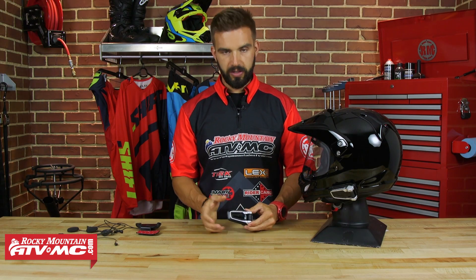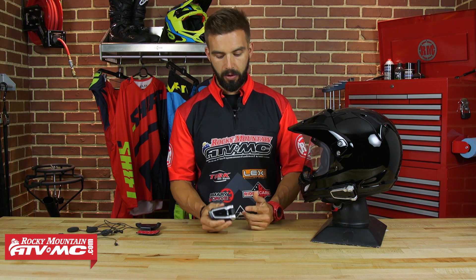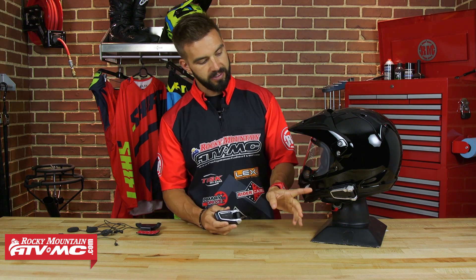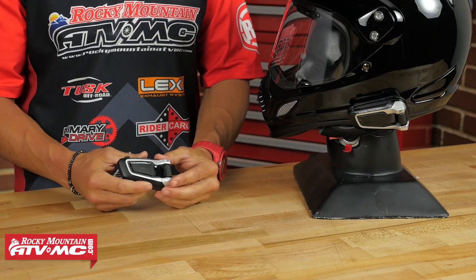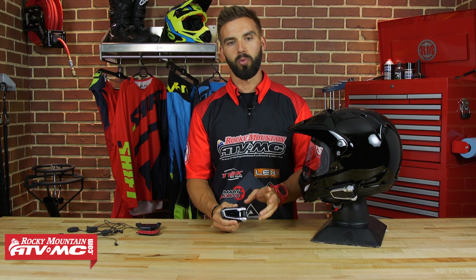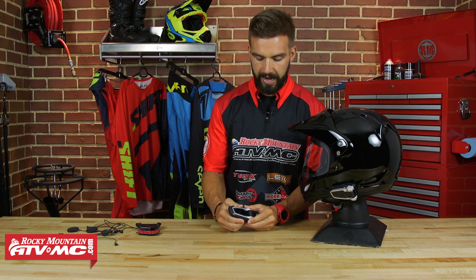The first thing we're going to do is talk about the unit itself. I've got one here in my hand, and I've also got one installed here on the Arai XD4. Now the unit itself is very streamlined — I like the design of it, very compact. Right off the bat, one of my favorite things about this is the IP rating of 67, which means that this unit is dustproof and also waterproof. Props to Cardo for doing that.